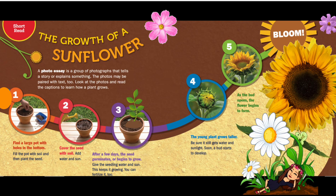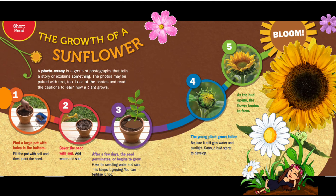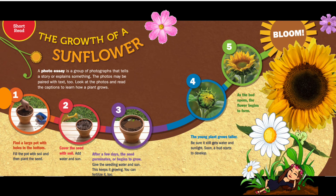Step one: find a large pot with holes in the bottom. Fill the pot with soil and then plant the seed. Step two: cover the seed with soil, add water and sun.